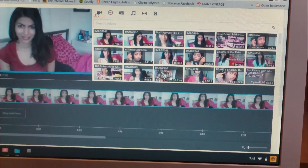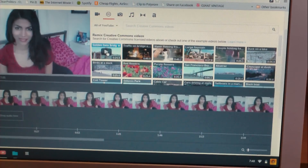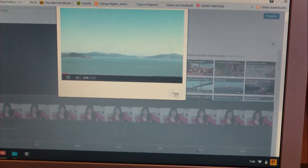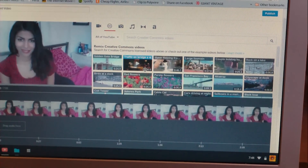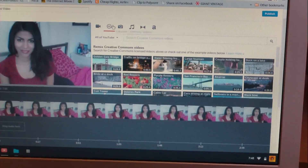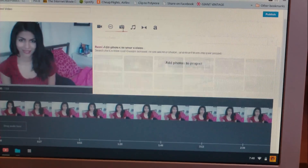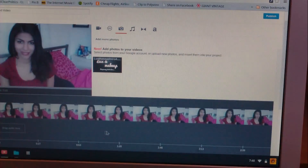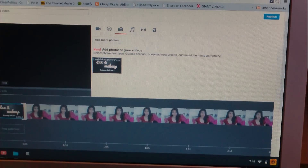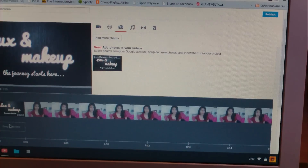Let me show you what all of these little tabs do. This is obviously My Videos. This is Creative Commons videos, so you can take little scenic shots like the Golden Gate Bridge - these are free videos you can use. I'm not 100% sure if you can monetize if you use these videos though. This is Photos - this is actually how I do my intro, because I don't have a filmed intro yet. I just have a picture that I use at the very beginning, and I cut it down to about two seconds.